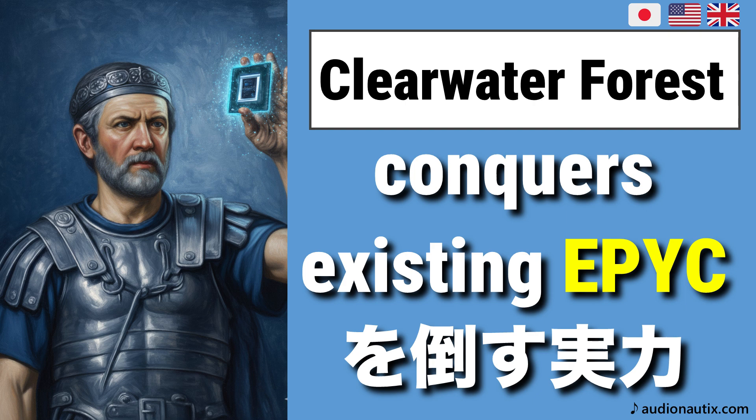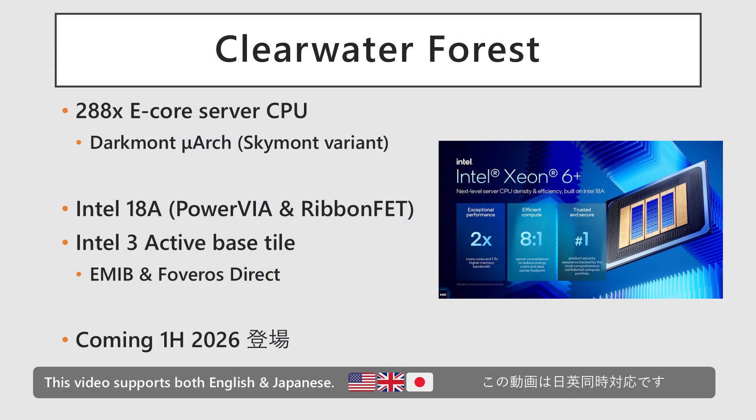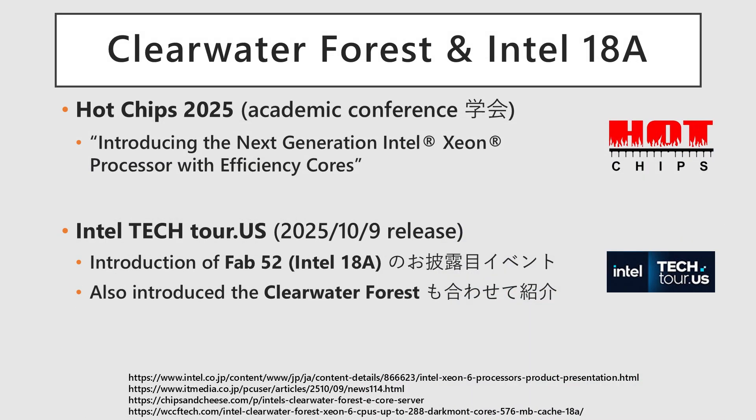Today, we'll be looking at recent announcements regarding Intel's next-generation data center CPU, Clearwater Forest, which is currently under development. Clearwater Forest is a server CPU manufactured on Intel 18A, scheduled for release in the first half of 2026. It is the successor to the current Sierra Forest and is composed entirely of e-cores. While not suitable for supercomputers, it targets data centers and similar applications. Its main specifications were disclosed at Hot Chips 2025 in August, and it was revealed at Intel Tech Tour 2025 in October that mass production has already begun.